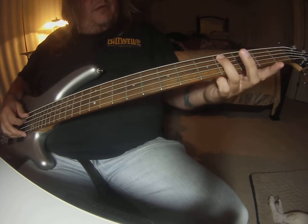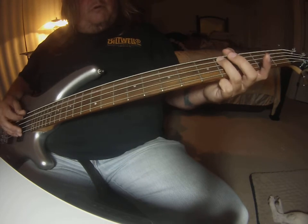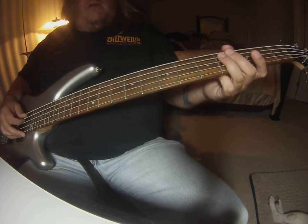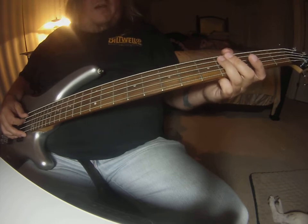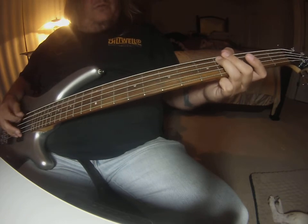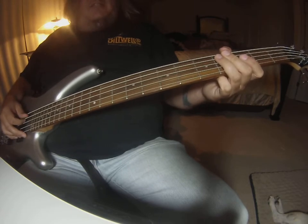And then it does a build on the E string fourth fret. That is two sets of four and then one extra — so one, two, three, four; one, two, three, four; one, two, three, four, five. That takes you into the chorus.